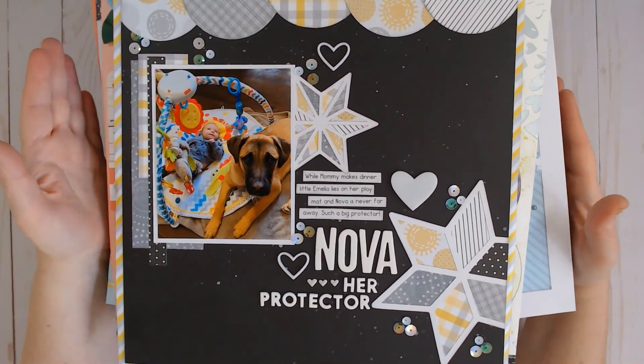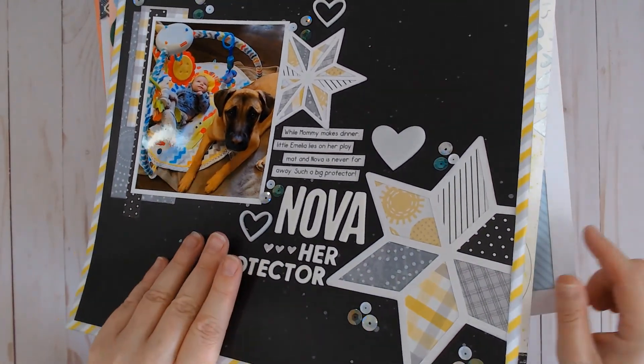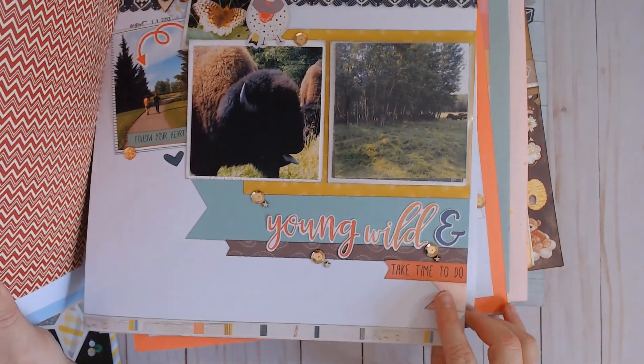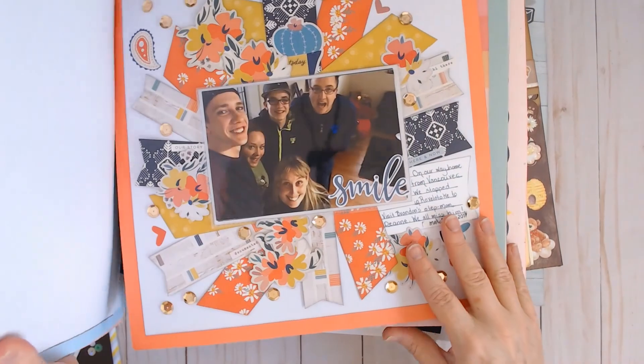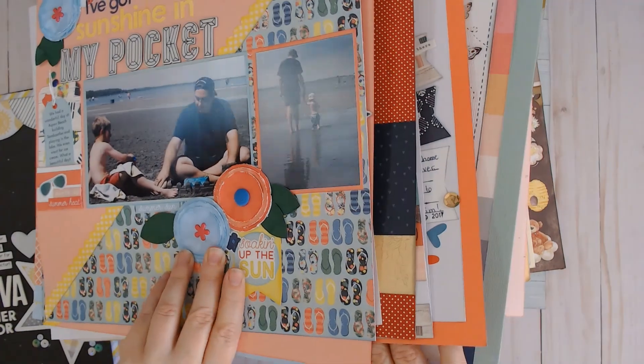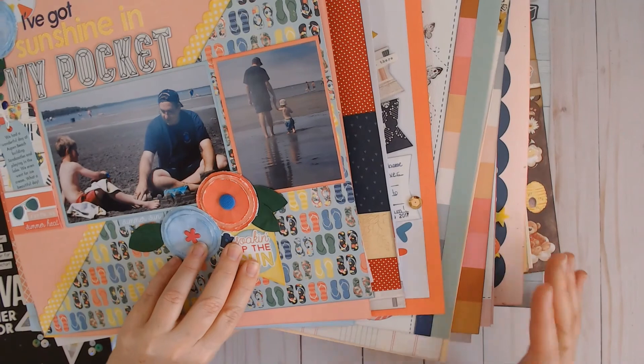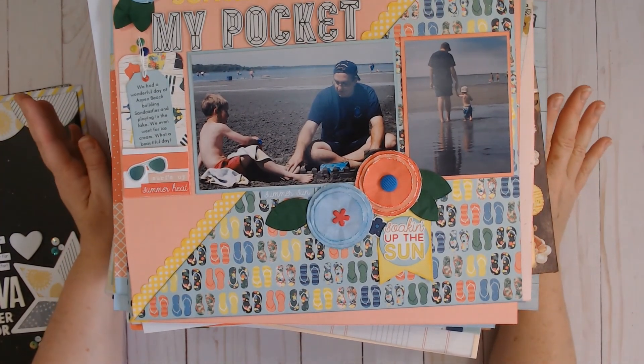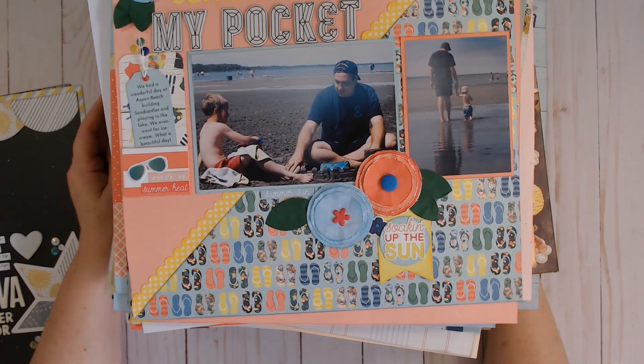I did not count them but this is one heck of a stack and I have a lot of work to do to put it away. I'll tell you a little bit about my process for putting away my layouts — all I do is make piles on the floor of whose album they go in. This one would go in Emmy's album, this one goes in my family album, this one in Quentin's album, this goes in a vacation album, and so on. I will make stacks of what goes in which album and then take one stack at a time, pull out that album, and put them away. If you have any questions about that, pop them in the comment box down below.